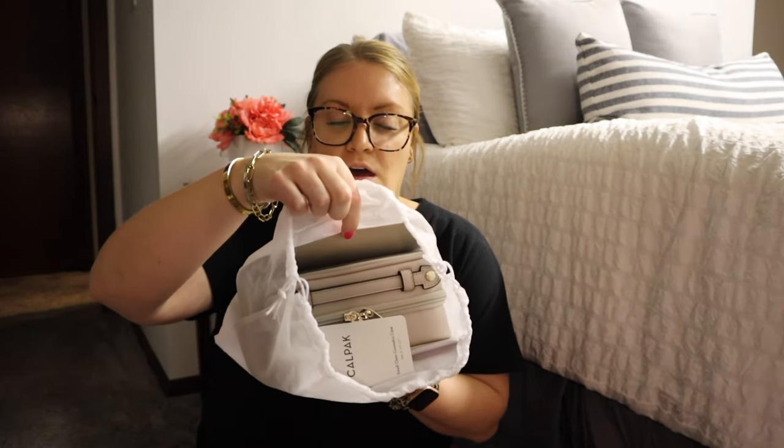I just wanted to point that out because that might be something people care about. So they come in this nice little dust bag, and something else that's nice: it came with cardboard on each side of the bag. The bag itself does have a see-through material. This is the small bag.